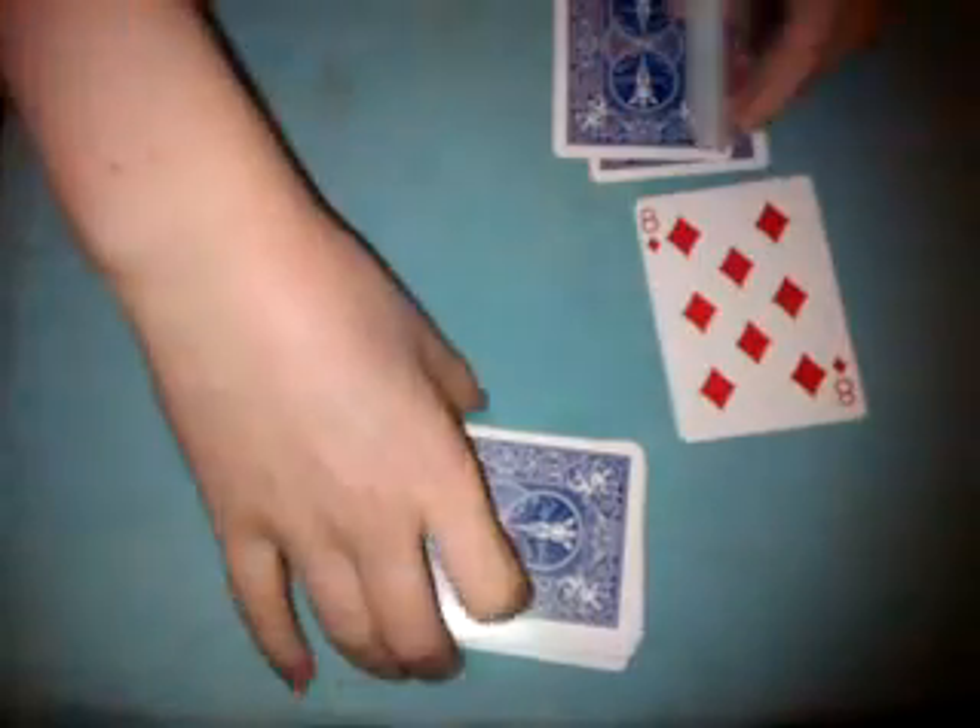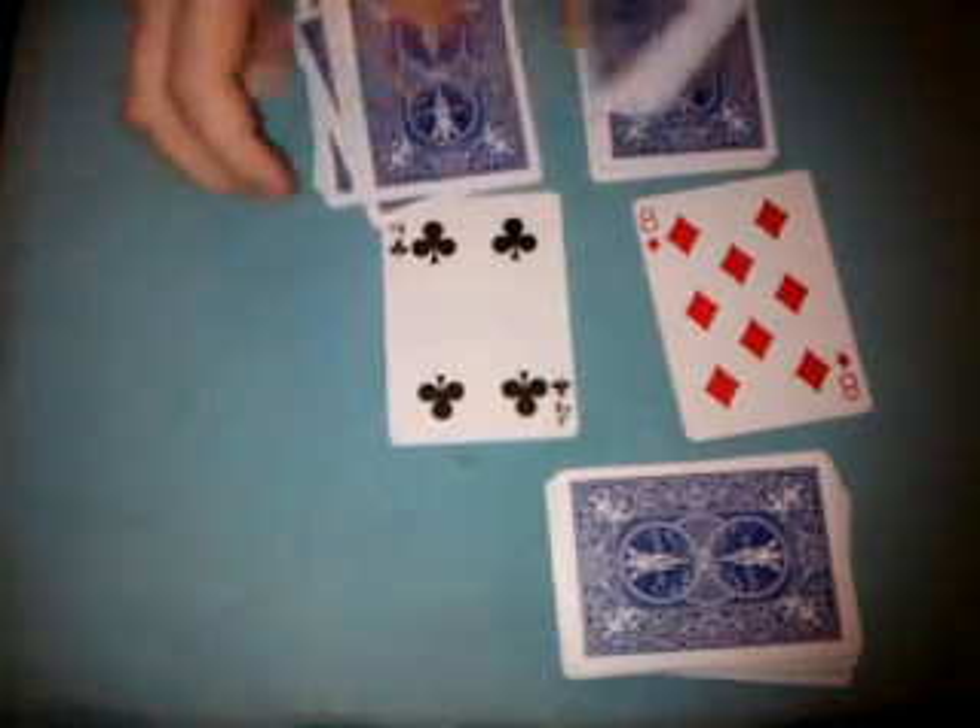Now we're going to put the cards like this — so 8, and then we're going to count up to 10: 8, 9, 10. And we're going to make 3 piles of that: 4, 5, 6, 7, 8, 9, 10. Take the rest of these cards and put them right on top of this pile.